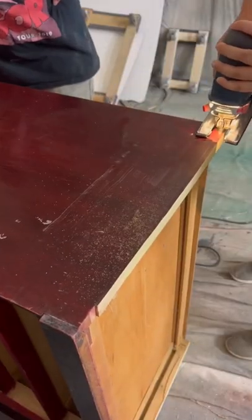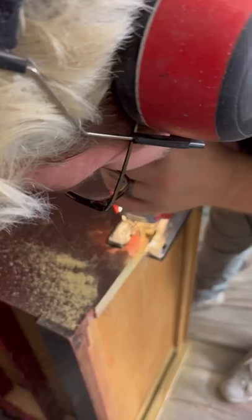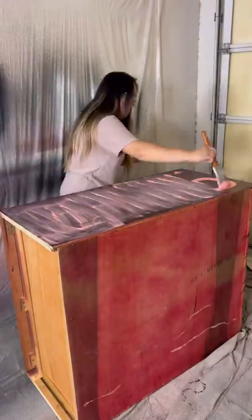After that we vacuum up any cobwebs and sawdust and wipe everything off. We're going to be stripping the sides of this dresser one at a time, so we pour out some more citrus strip on the first side and just like with the drawers, saran wrap it. We'll leave that overnight to work its magic.